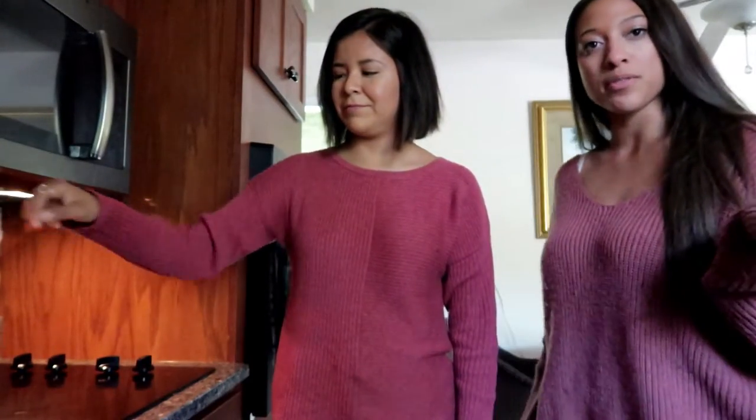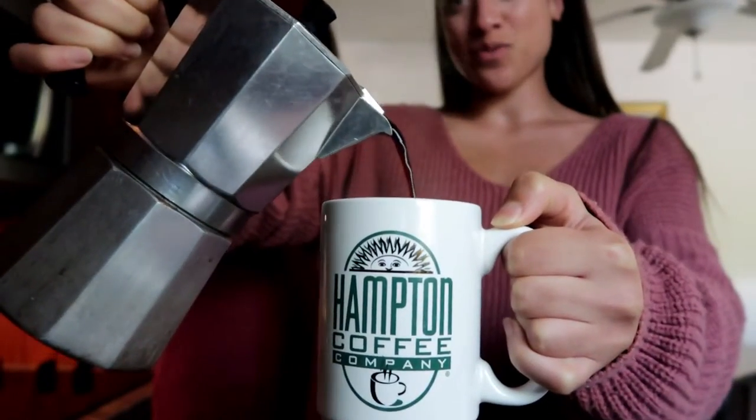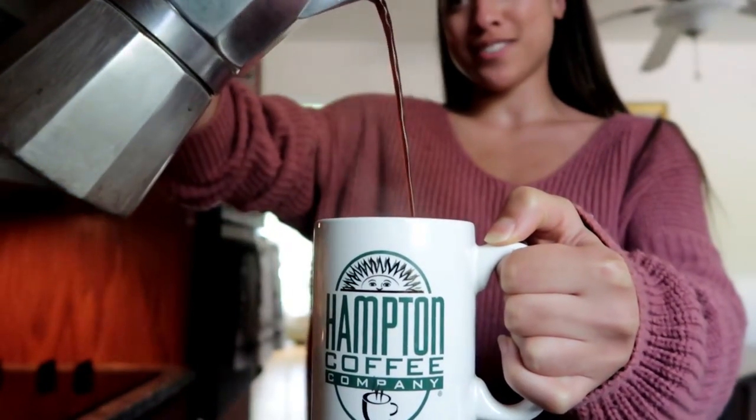Thank you for watching us make a wonderful brew of coffee. Is it a brew of coffee? It's coffee as long as coffee's in it. All right, we're rumbling and we're rolling — fancy, fancy, fancy, bon appétit!